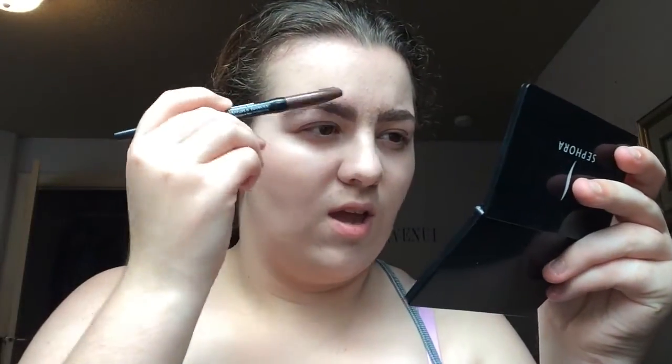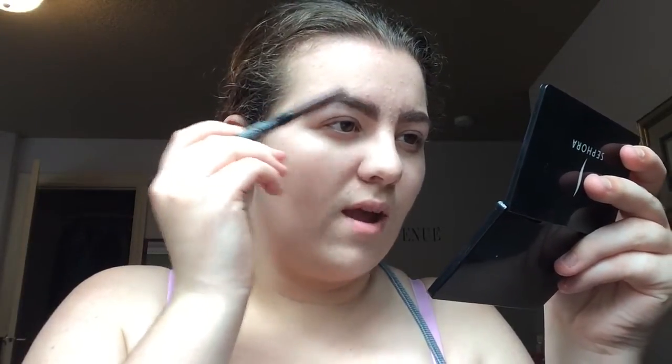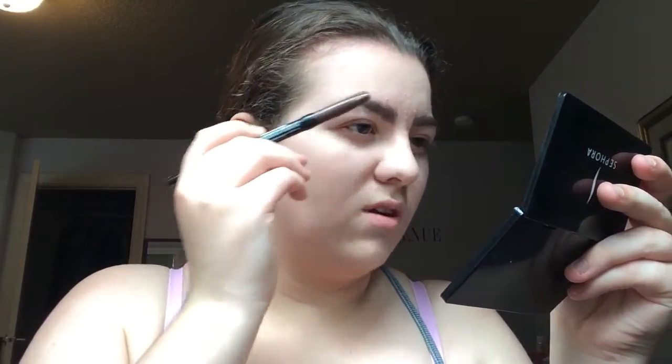Okay, now that's done, I just go back in and brush through my brows just to blend out the product, and kind of make it softer so it doesn't look like she just filled her eyebrows and it didn't blend, or she's trying to be like a drag queen, which I'm not. I'm just blending through.